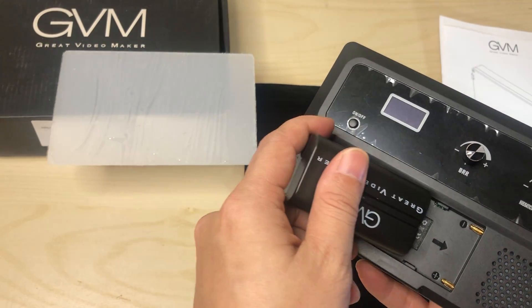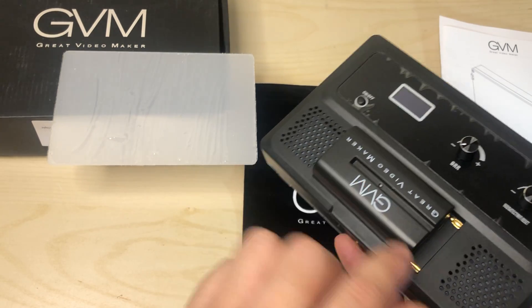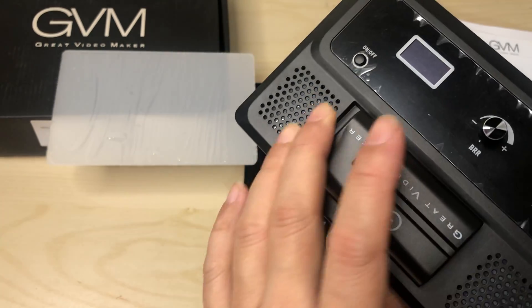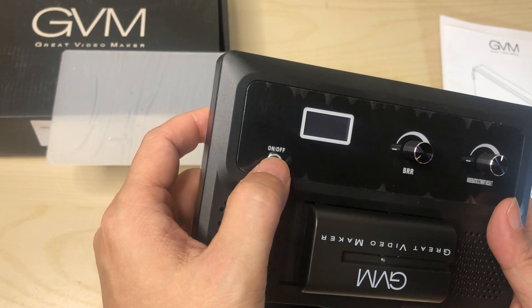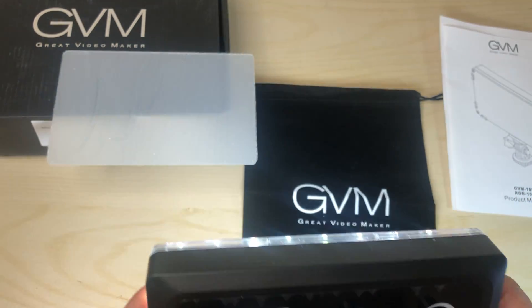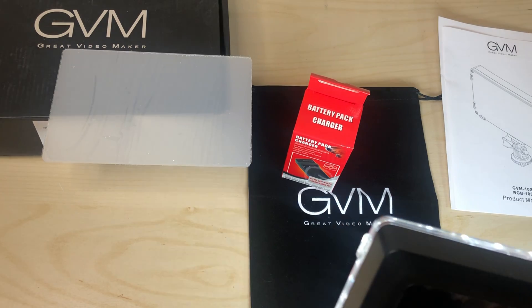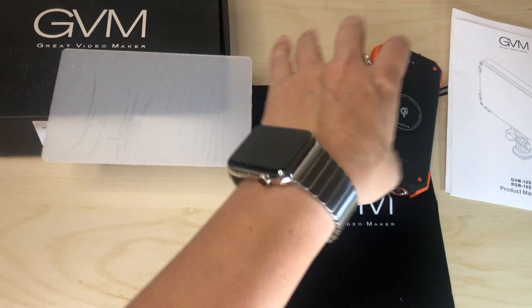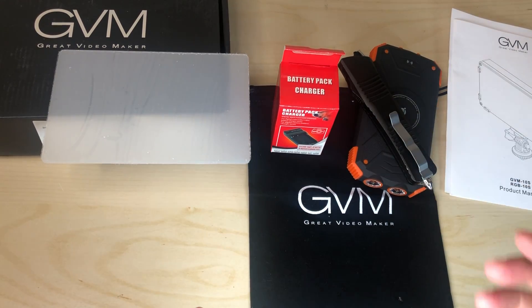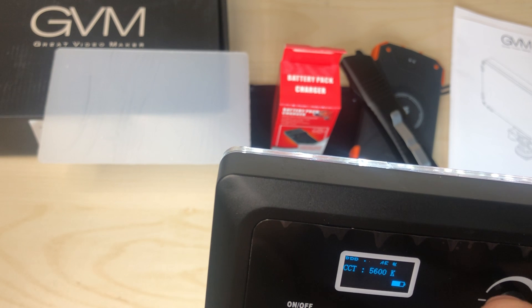Let's get started — let's plug this battery in. See there's a little groove, and you push it in into the pin to lock it. Now let's turn it on. Boom! I didn't really set up anything to show the lighting, but let me just throw some stuff on here.